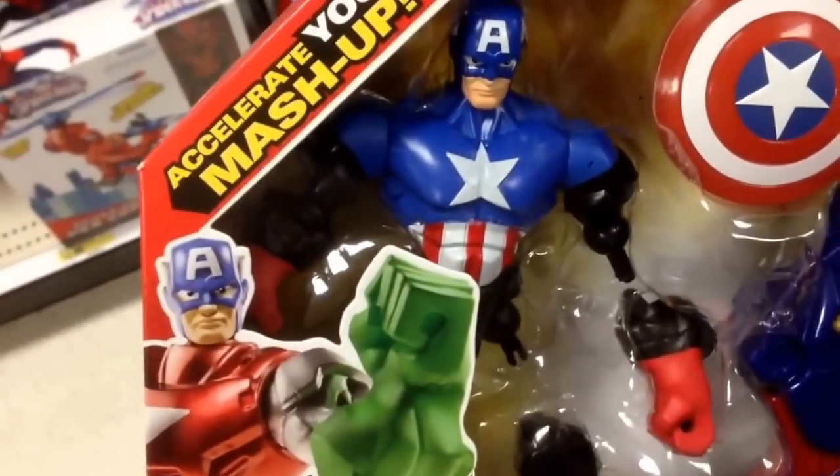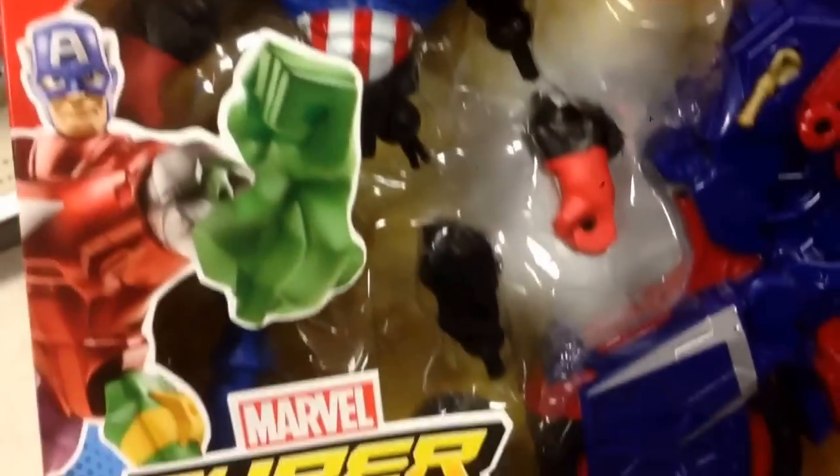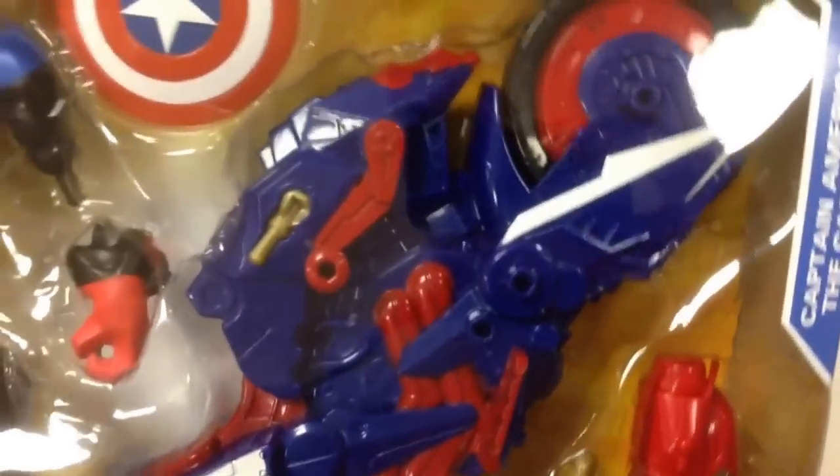I just showed you Iron Man and his motorcycle thing, but this is Captain America. It comes with a Captain America interchangeable action figure Hero Masher, and then it's his vehicle, which is like a motorcycle.